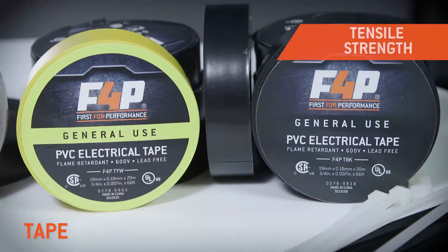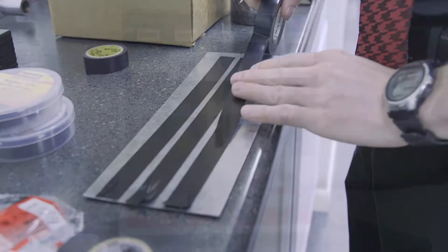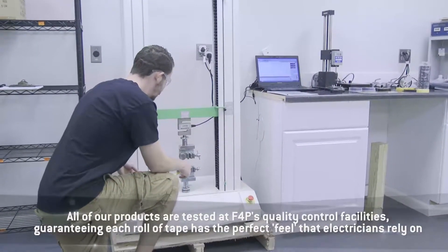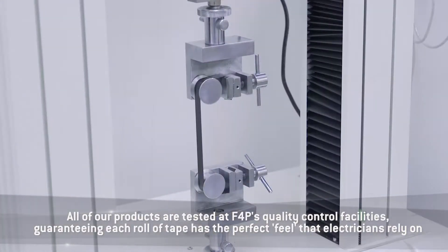Many factors play a part in determining a good vinyl electrical tape, from tensile strength to adhesion and even elongation. All of these elements and more are tested at F4P's quality control facility, guaranteeing each roll of tape has that perfect feel electricians rely on.